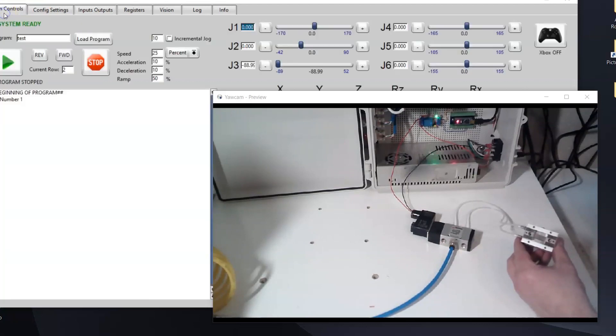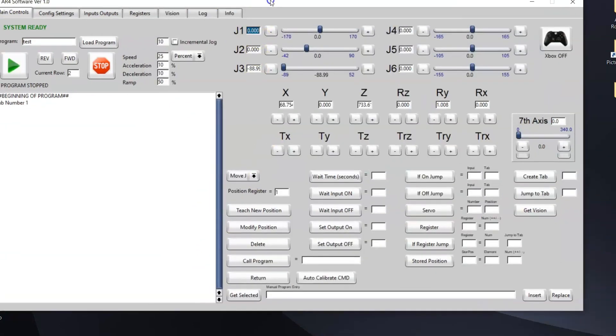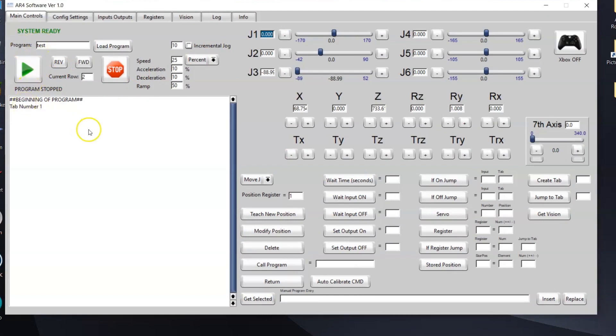From the software, if you want to control the gripper, you come in here and I've got a test program. You can come in here to set output on, put in number 8 for output number 8, and set output off. I'll go into my program and set the output on, then add some motion or whatever I want, and then set the output off. So when I execute the on line the gripper closes, and when I execute the off line the gripper opens.